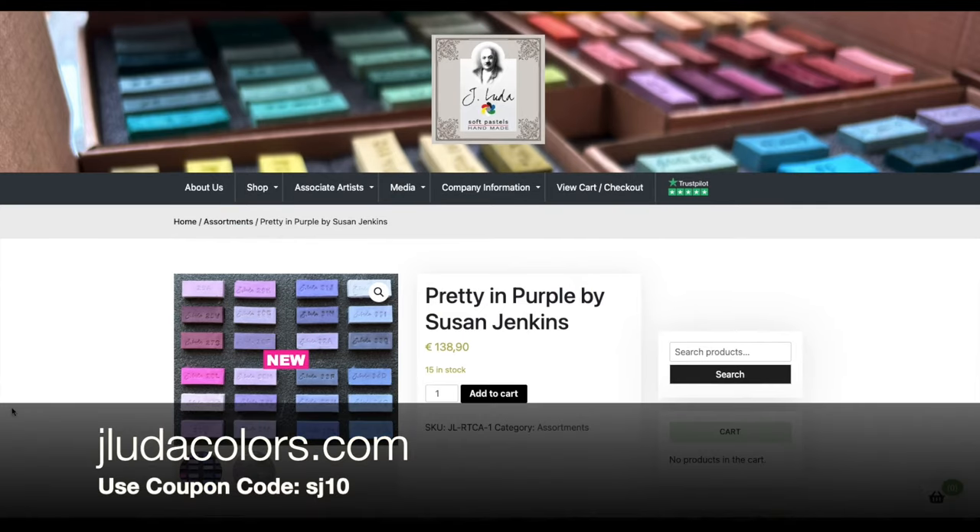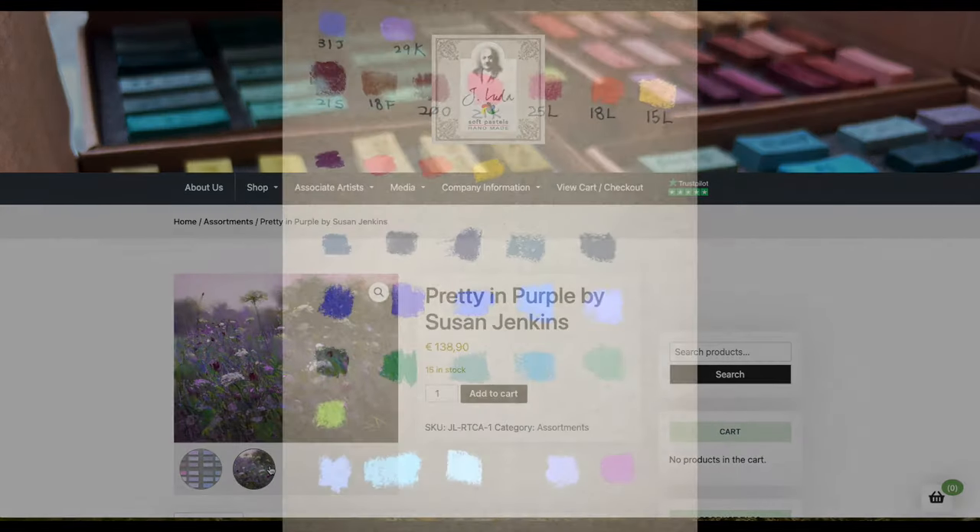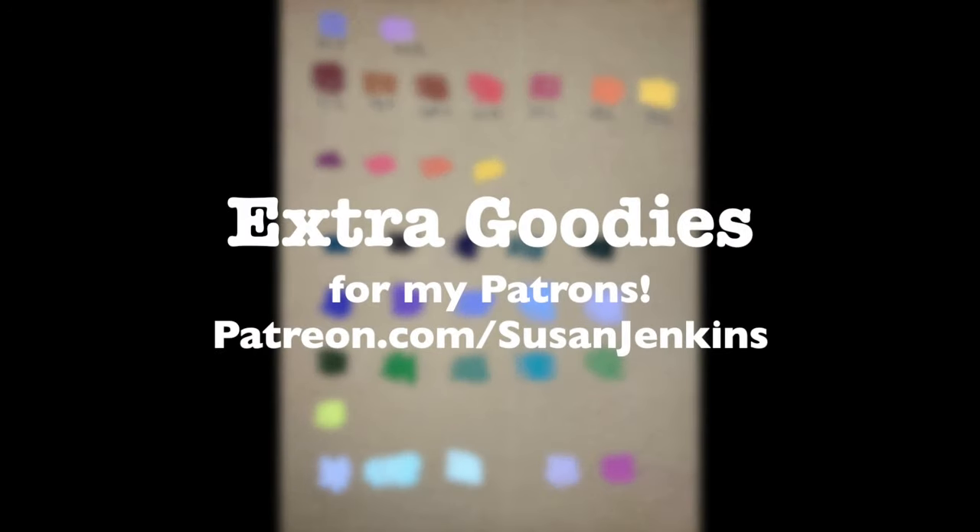I'll have a link in this video description — be sure to use the coupon code SJ10 for a discount. If you're a patron of mine on my Patreon page, your version will receive extra goodies, one of those being my color notes and many of the color numbers I used for this lesson.